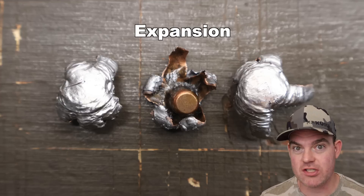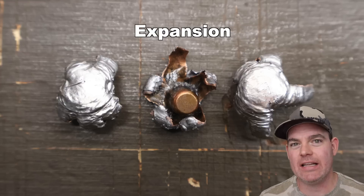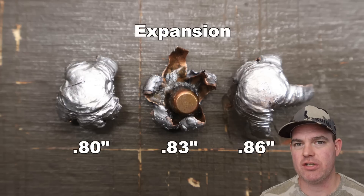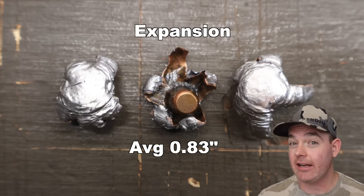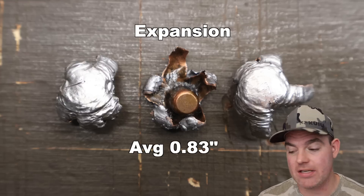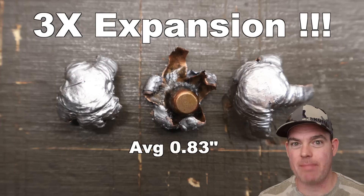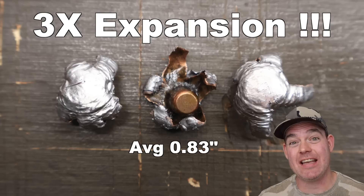That is where this Federal Fusion Tipped load has blown absolutely everything I've tested so far completely out of the park. We saw 0.80 inches, 0.83 inches, and 0.86 inches respectively, for an average of 0.83 inches expanded diameter. And keep in mind, we retained 91% of our weight — so the vast majority of the bullet is still there. But look at these photos — they are massive. This is the first load I've tested that hit 3x expansion. Not 2x, not 2.5x — 3x expansion. These things are massive.